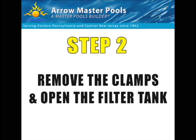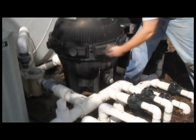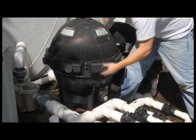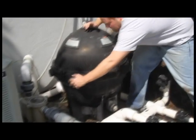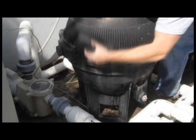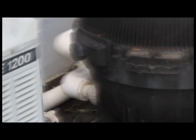Now that we've got the tank drained, our next step is to remove the filter clamps and open the filter tank. The filter actually has seven or eight clamps, depending on your filter, that go around the perimeter. Each clamp has a handle in the center that's loosened to actually remove the clamp. There's a little metal T-tab that slips into the slot molded on the filter tank.